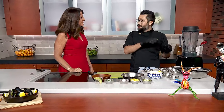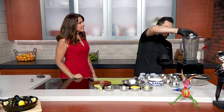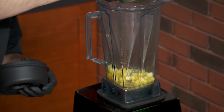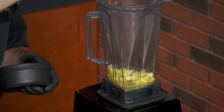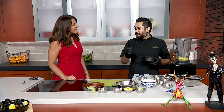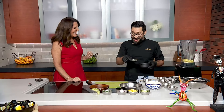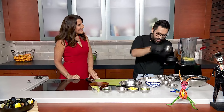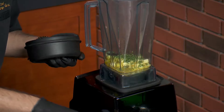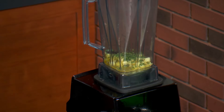Then we are going to continue with the broth. In a blender you are going to put pineapple, orange juice, a pinch of salt, and just a little bit of chile de arbol — it depends because it can be really spicy, so give it just a little sneaky kick. Then a little bit of mint and also, just to finish, parsley. Then you are going to blend all this together.